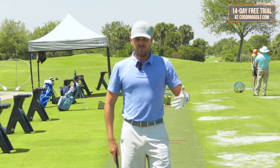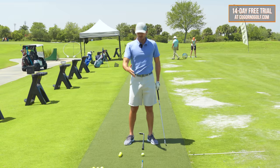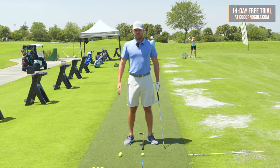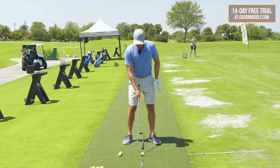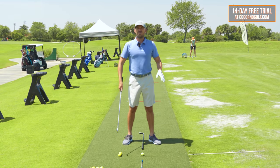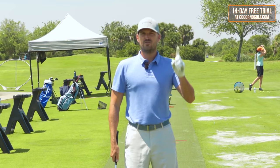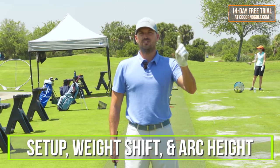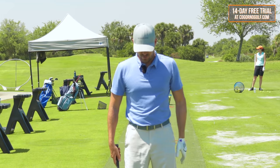Hitting behind the ball and fat shots — there are really three things that I see a lot that cause fat shots with the players I work with, both online and in person. Number one is not having the setup correct. Number two is not having the weight shift correct. And number three is not having the club arc correct. So if you hit fat shots, you want to look at setup, weight shift, arc height of the club — and I'll explain all three of these.